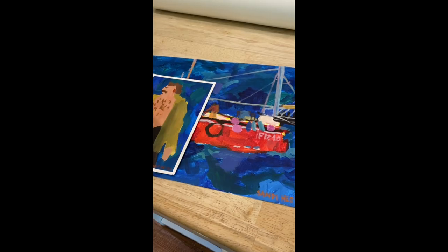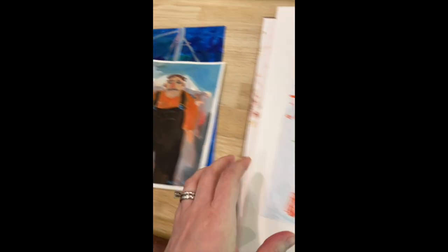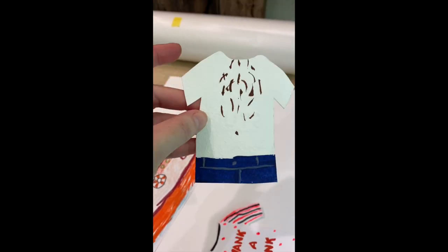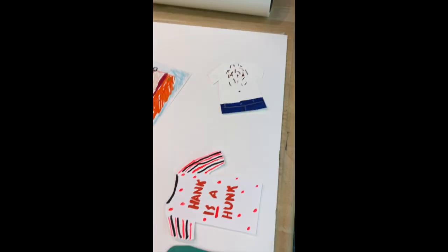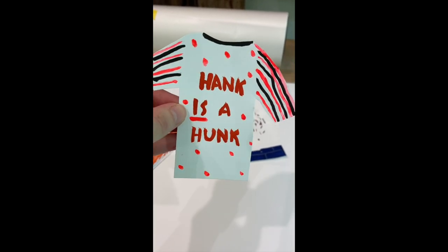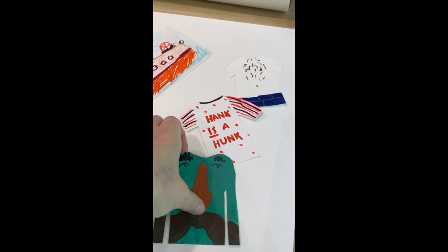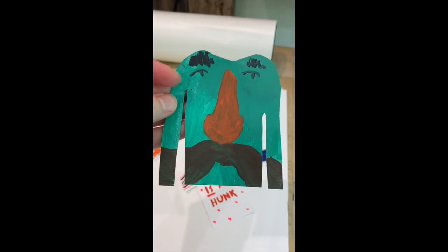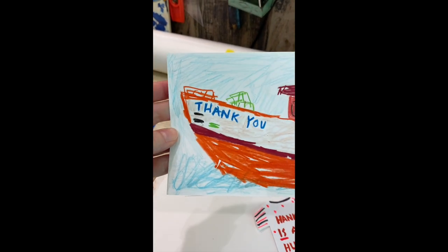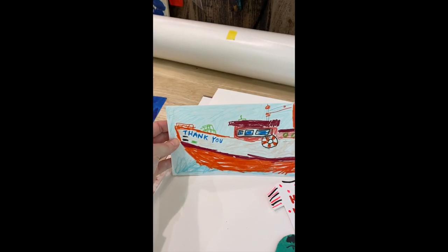I wanted to show you guys the family that's buying these paintings right here — Hank and Monty in a boat. I made Hank some more shirts. I showed you this one a while back, but I couldn't show you the rest until they got the package, so I'm just now posting it. Then his friends made him this shirt as a joke — 'Hank is a Hunk' with girly polka dots. And then I also made this shirt with his face and the mustache on it. And then I made this thank you card for them — a fisherman waving — and I'll write a note on the back.